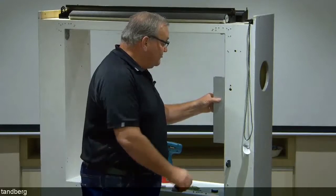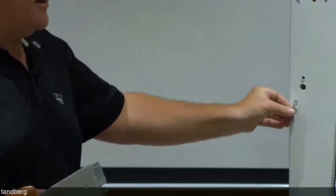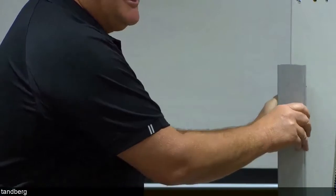When fitting side channel in a reveal scenario, you're simply drilling through the side channel into the reveal timber or architrave. If fitting on face, supplied retainer clips are fitted in place and the side channel clicks onto those.